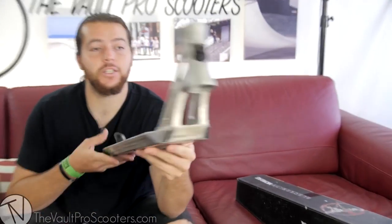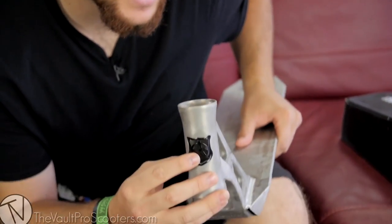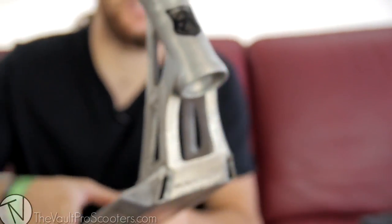Moving on to the front — really sick because you're going to see the Blacksmith name right there. Looks really nice. I like the head tube as well — it's almost like a plug. You can kind of see from the inside the lines where the black contrasts against the raw material. Very nice.